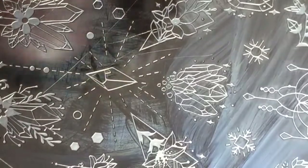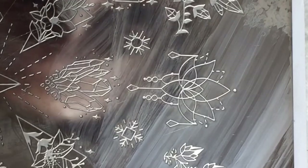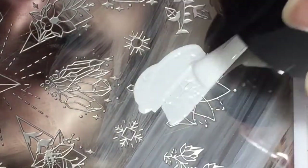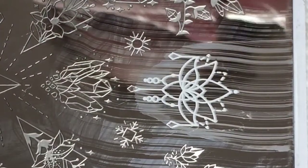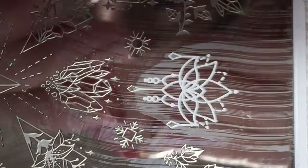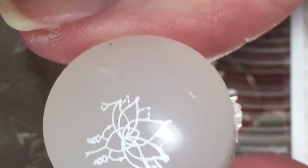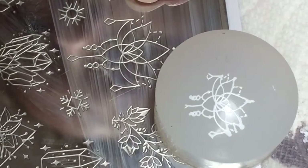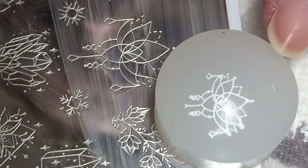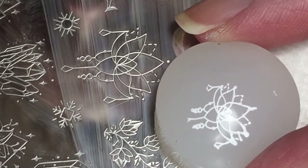I am going to be using the Crystals Collection stamping plate from Moyu London, plate one. After I have applied the stamping polish and scraped it off the stamping plate, I'm going to squeeze that stamper head as tight as I can, pick the stamp up, and then release the stamping head. You can see here how big of a difference this makes — the original size was way too big, not only too wide but also too long for my nails, so shrinking it made it possible to fit on my nail.